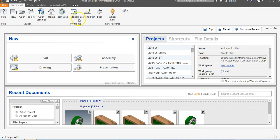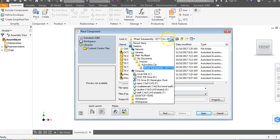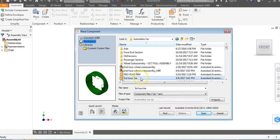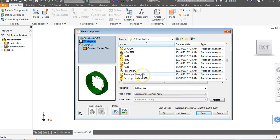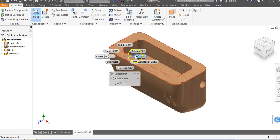I'm going to start a new assembly. I'll come up here, go down to Assembly, and go to Place. I'm in my Automoblox car folder, so I'll come down and find my front end — my T9 front. I'm going to go to Open, left click to place, right click and say OK.